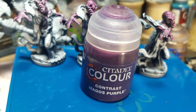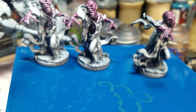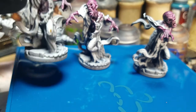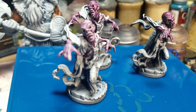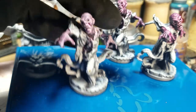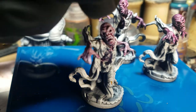This is contrast Magos Purple mixed with the technical contrast medium. What I have here are zenithal primed miniatures for a board game. You can see it's pretty dark, close to black underneath, all the way from gray up to white. I tried the contrast paints out on them — let's see if we can get him to focus.